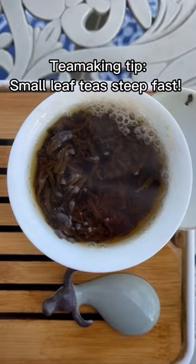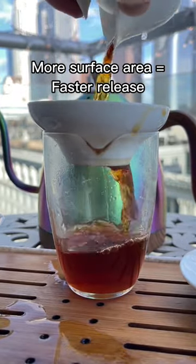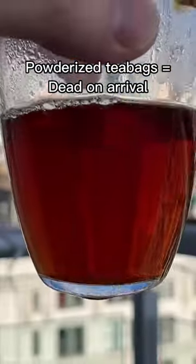...though, is the leaves are very, very small. It steeps very fast. In general, the smaller the tea leaves are, the more you need to worry about oversteeping because they have more surface area. This is why powderized tea bags are really, really hard to make well.